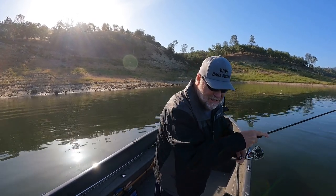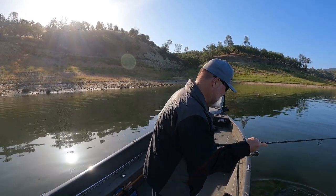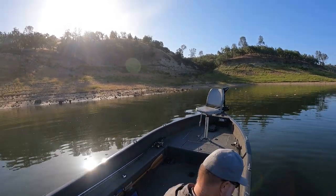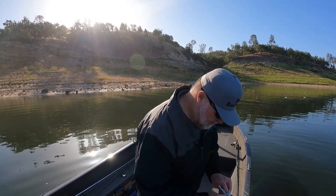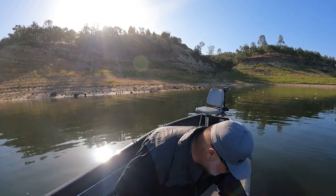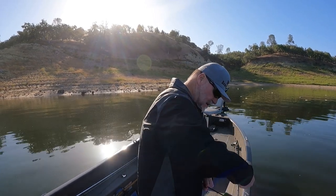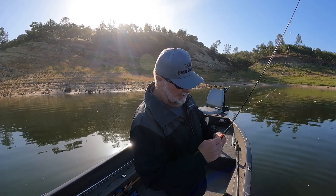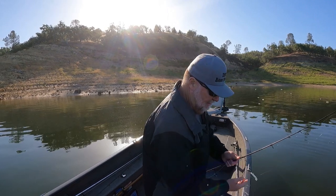Just taking that swim bait on a drop shot, swimming it along. I have a white bass - yep, good little fighting white bass right here. These white bass are pretty nice and healthy out here, a lot of fun to catch. Got a pretty simple setup here guys.